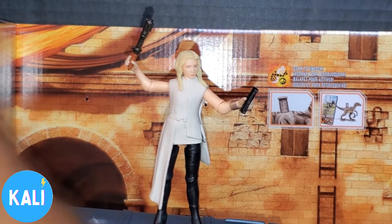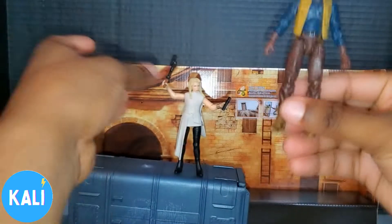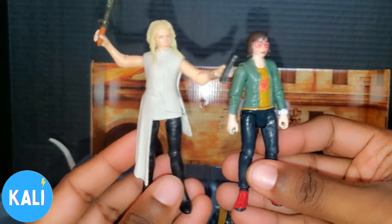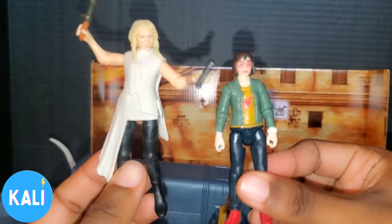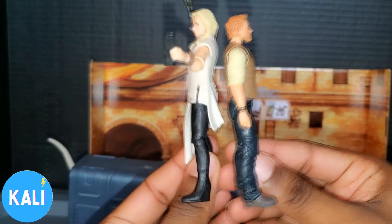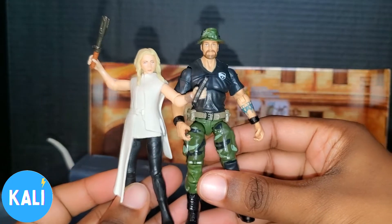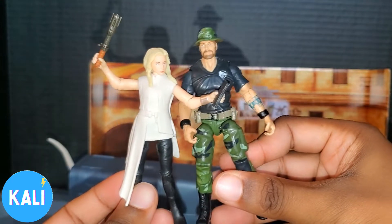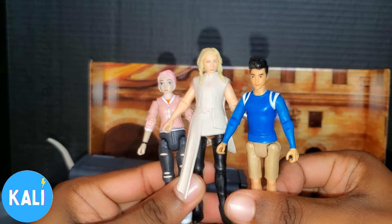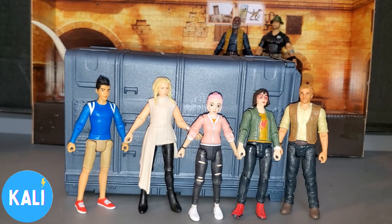Let's get into some comparisons. Right here I have a figure from Zombie Lab — you can see Sonia is a little bit shorter than him. Comparative to a figure from the first Jurassic World movie, she's a little bigger. So they're basically like the same height, which will be interesting in the movie. Then we have her next to a GI Joe figure so you can see how she looks comparative to that. Compared to some of the kids from Camp Cretaceous on Netflix, she is a little taller.